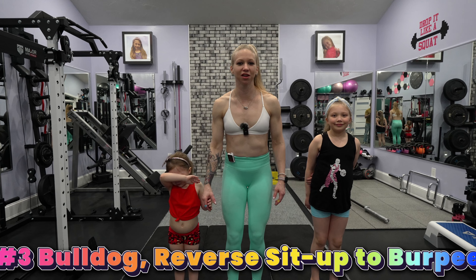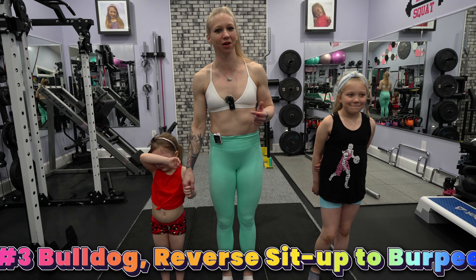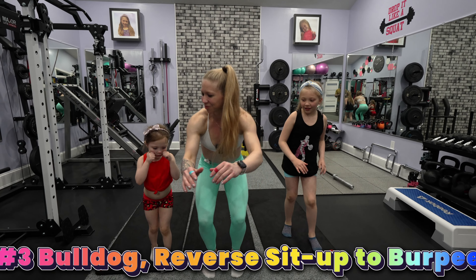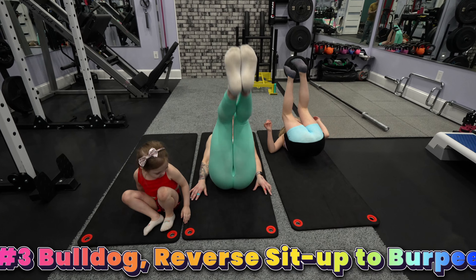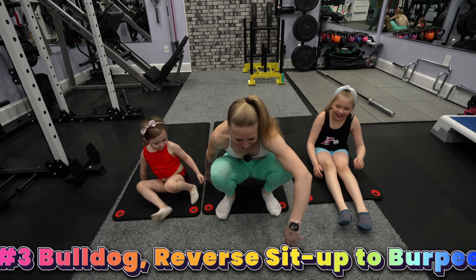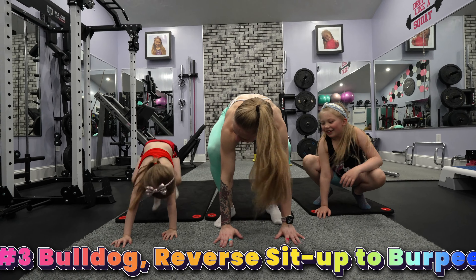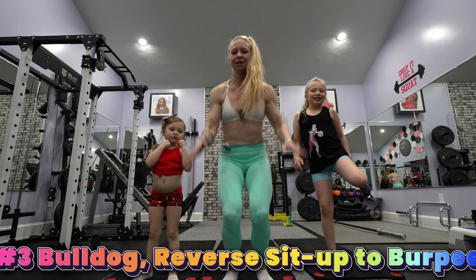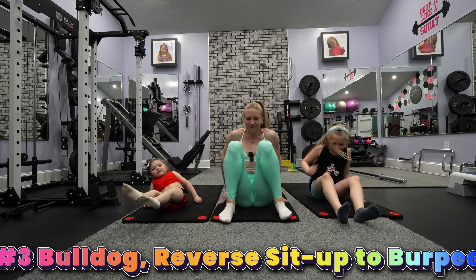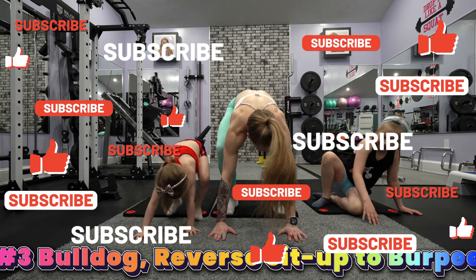This is exercise number three. This is called a bulldog to a reverse sit-up to a burpee. It's a fun up and down, backwards, forward type of exercise. So jump up, squat down, roll back, kick those feet up, come down, roll forward all the way, and then jump back, forward and up. And then we go back into that bulldog. So up, squat down, roll back, sit up, forward, jump back, and up.